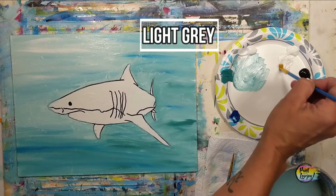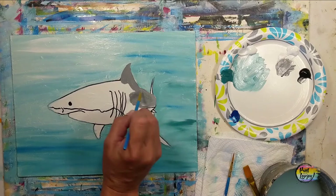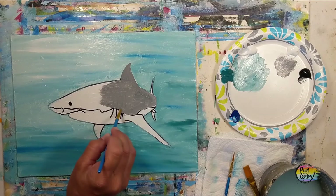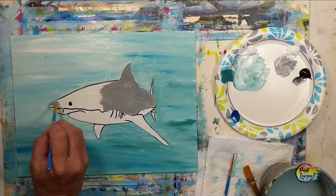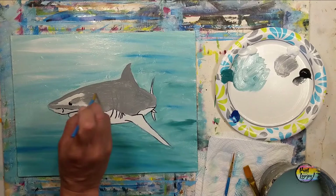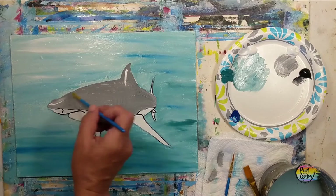We're going to make a light gray — that's white with a little bit of black — and your gray may be a little lighter or darker than mine, totally okay. We're going to fill in the top section of the shark using the medium flat brush; if you need to use the small pointy brush go right ahead. We're going right over those traceable lines and filling in this top half. We will be adding some darker gray and even some white to this and doing more of that wet-on-wet blending.